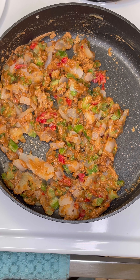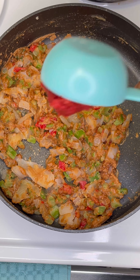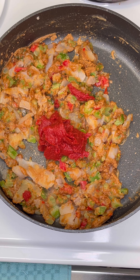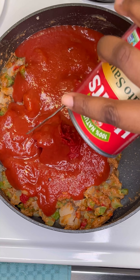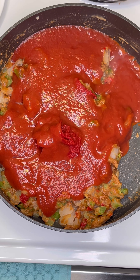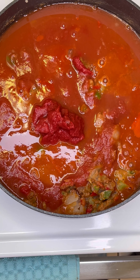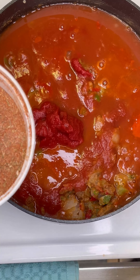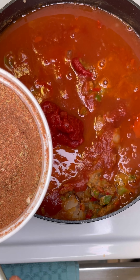Adding the vegetables is gonna stop the roux from cooking — it won't get any darker. Then we're gonna add three ounces of tomato paste, a 15-ounce can of tomato sauce, and one and a half cups of shrimp stock. I forgot to press record when I was adding the stock, so just pretend you saw that.